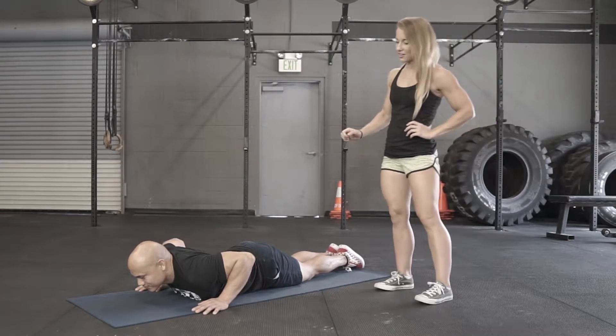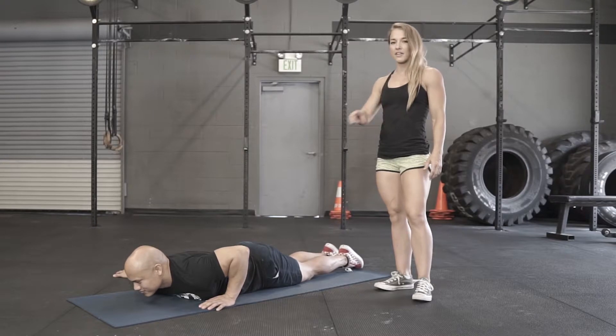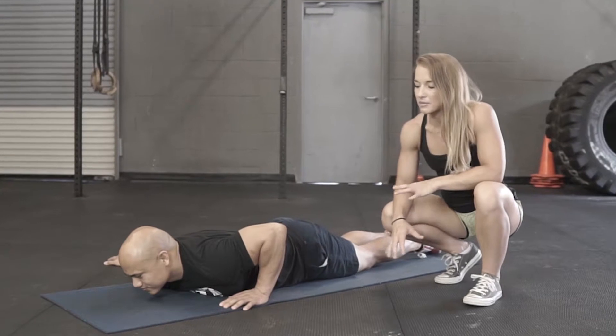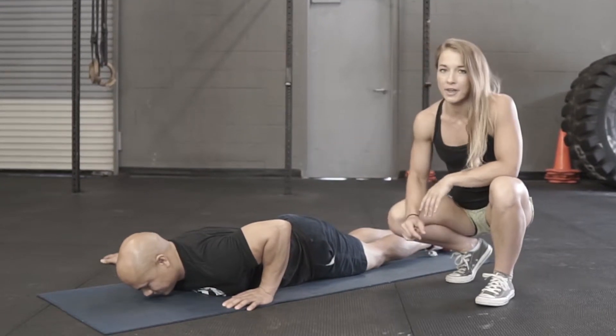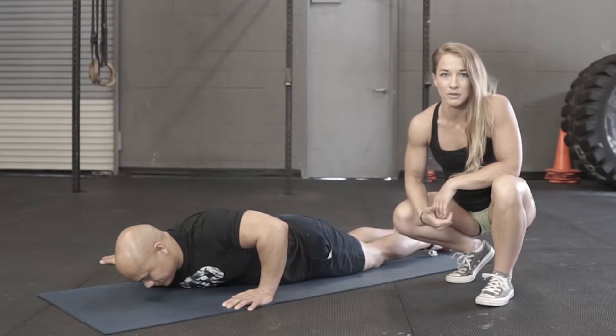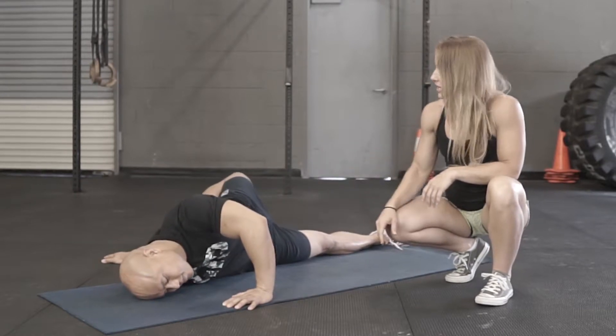So Ray is on the floor. He's going to bring one arm out directly to the side. The other hand is going to stay in the bottom of a push-up position — palm is going to be flat to the floor, both hands. We're going to use this arm that's in the bottom of the push-up to help push his body onto its edge.